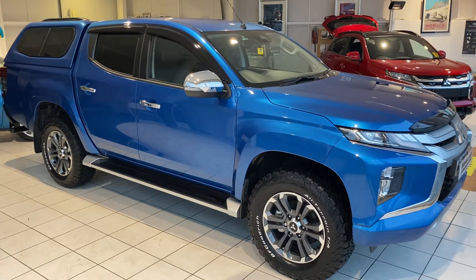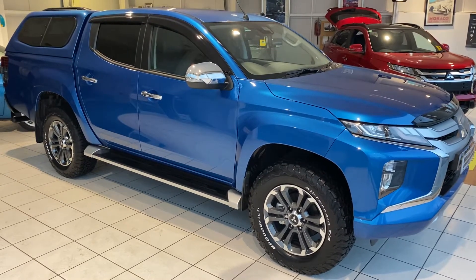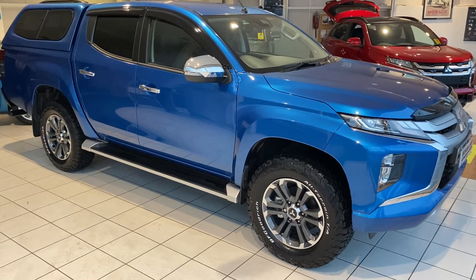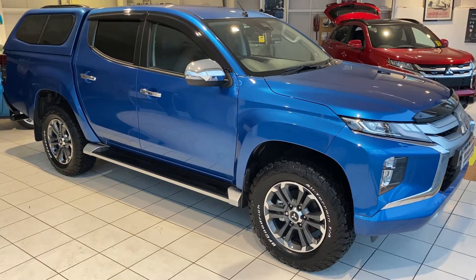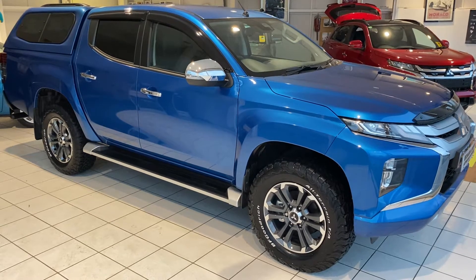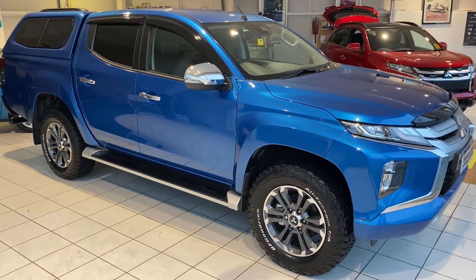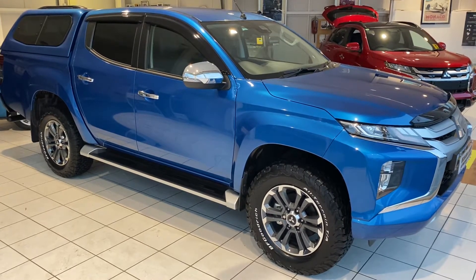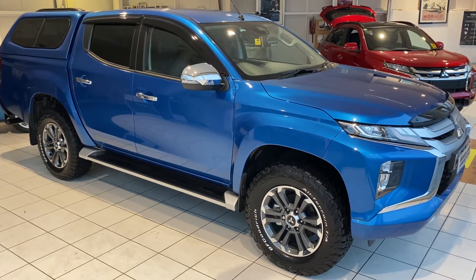Hello and welcome to another video walk-around of a car that we've got for sale. Today we're having a look at a sold car — it's a brand new L200, but it represents a good example of the kind of spec that is available. This particular car is a L200 Barbarian Plus. The Plus model comes as standard with a canopy and a load liner fitted — that is the only difference between a standard Barbarian and a Barbarian Plus, so this video is equally relevant to both.